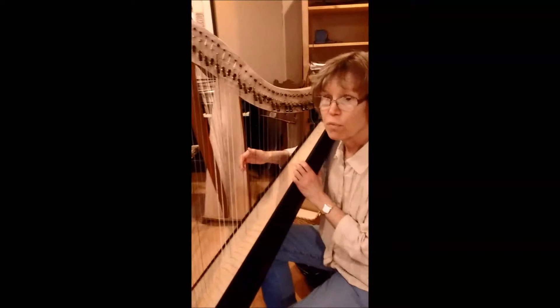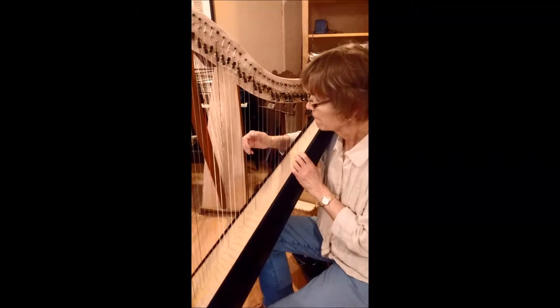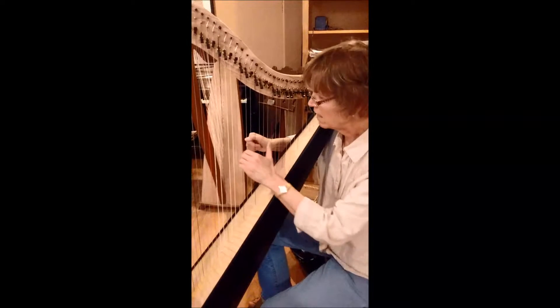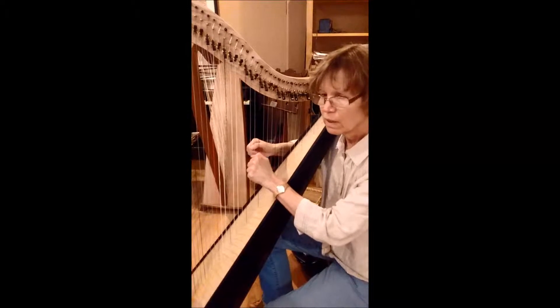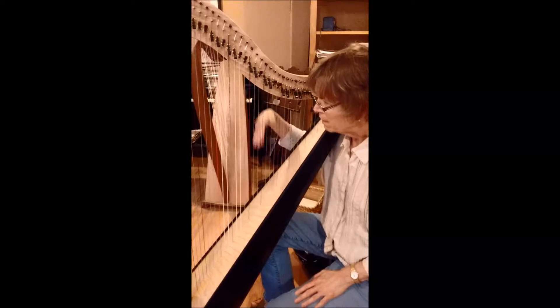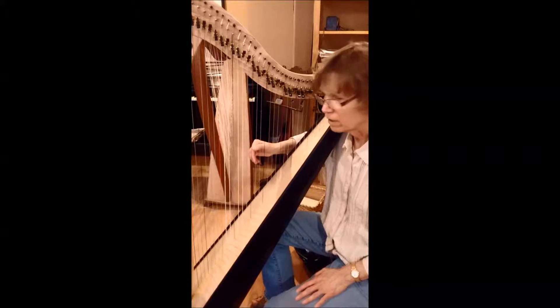This is walking around on page 14. And the left hand takes over. And this is going in circles on page 14. Notice how my hands are really not moving very much. My fingers are doing all the work.